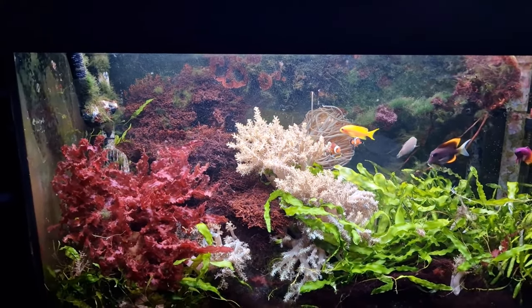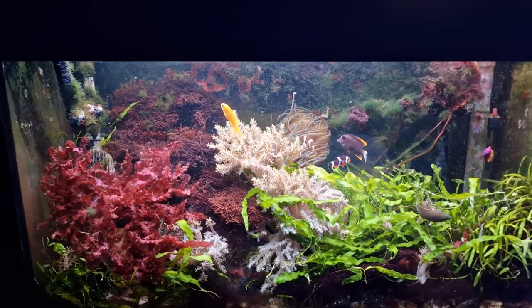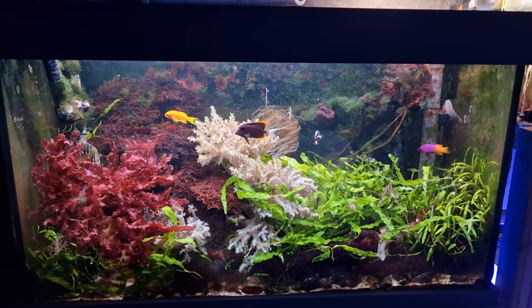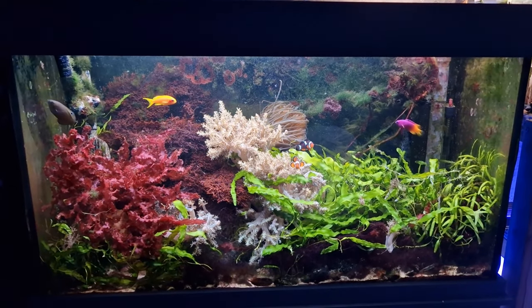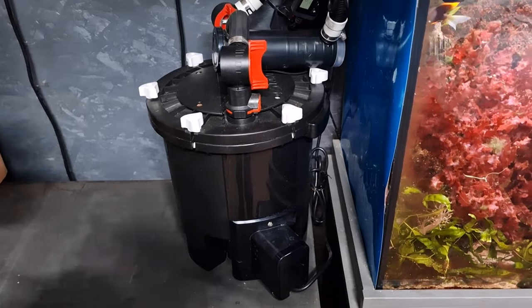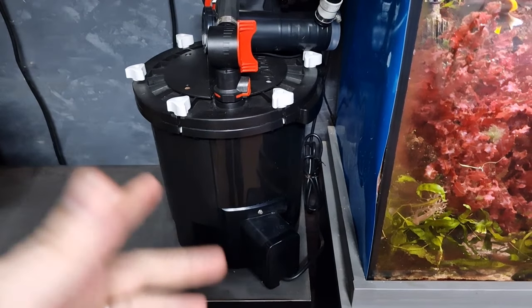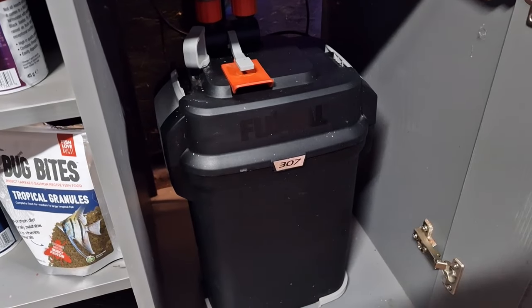I know exactly why my filter is doing these micro bubbles — in fact I have left my filter to get a little bit dirty to create them. But there is more than one reason why micro bubbles happen. Pretty much all of the reasons centre around your filter. This is a Fluval FX4, and underneath here we also have a Fluval 307.